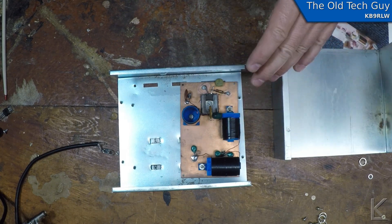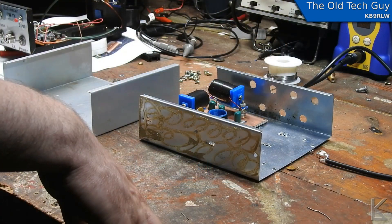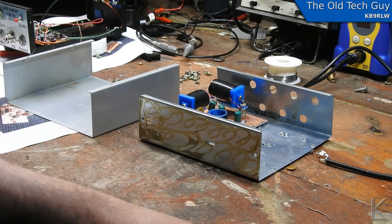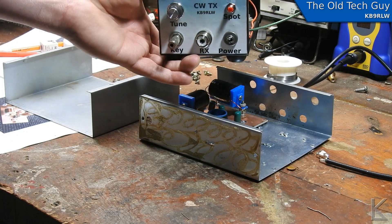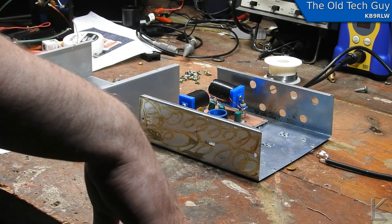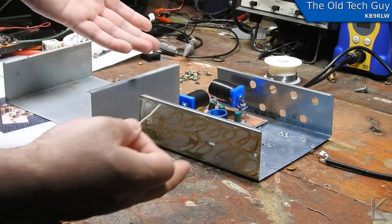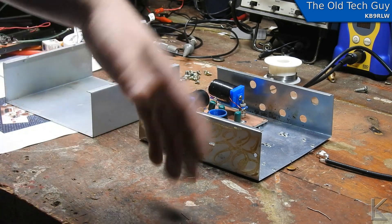But we know the electronics are working — we know the PA is working, it's kicking out plenty of power, and I'm real happy with that. All I really need to do is get all this built together. And I'm going to redo labels for the front and back panel and do a video on that label process — there's been some interest from local guys when they saw the labels on the other chassis. This video will be part four in the transmitter series, and it's going to finish with the completed transmitter. The next clip you see after an edit will be the completed transmitter.